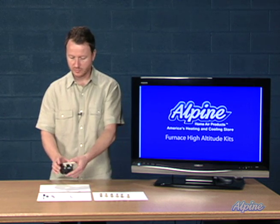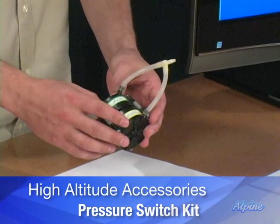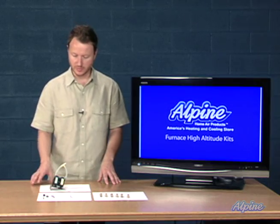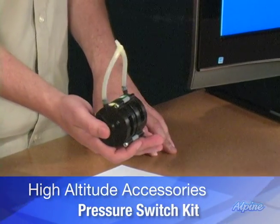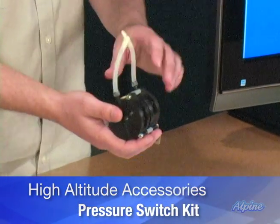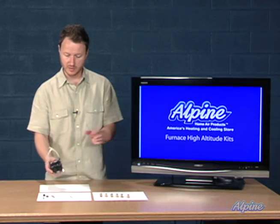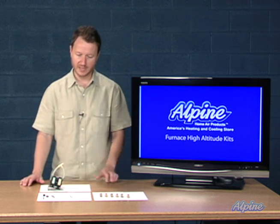You may also need to change out this component — a pressure switch — depending upon the model you have. This is a high altitude pressure switch, and it's quite simple to do. You locate this component in the cabinet, the one already in the furnace you purchased. You take that one out by simply unscrewing it, removing a few wires, and pulling a hose off, then putting this one in its place. This high altitude pressure switch will accommodate usage at those high altitudes.